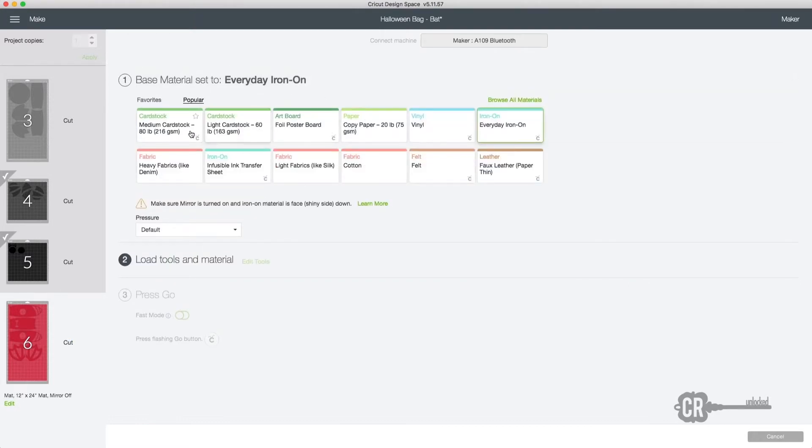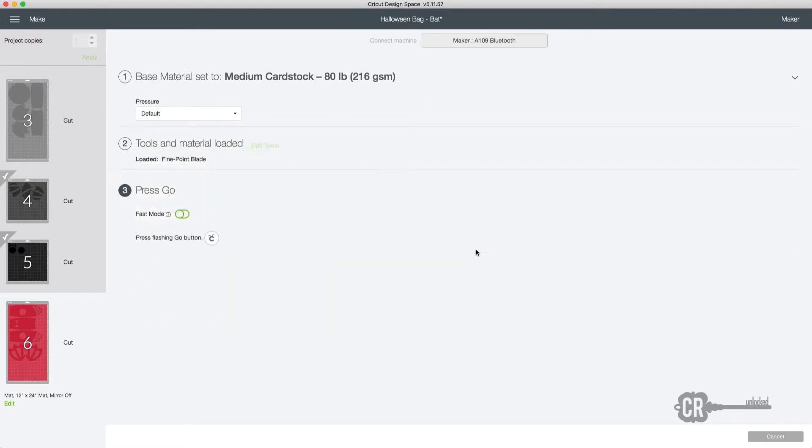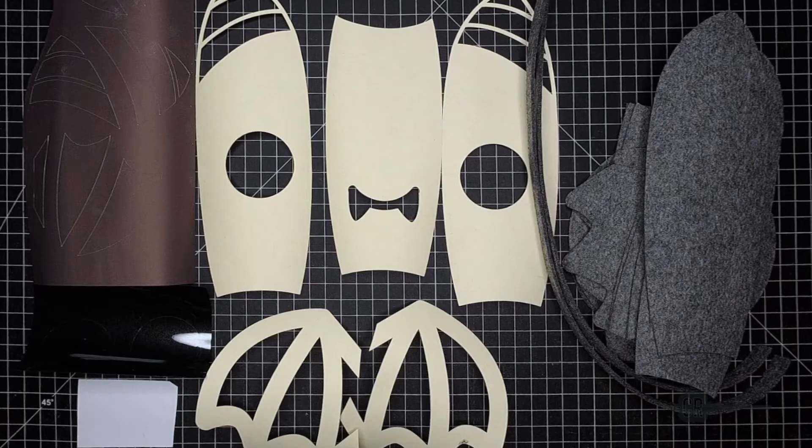Just a note — you don't need all of these pieces. For instance, the eyes, ears, and wings can be mirrored so you can cut one of each. If you have any questions or comments regarding any of the steps, leave them in the comments below and I'll try to help you the best I can.